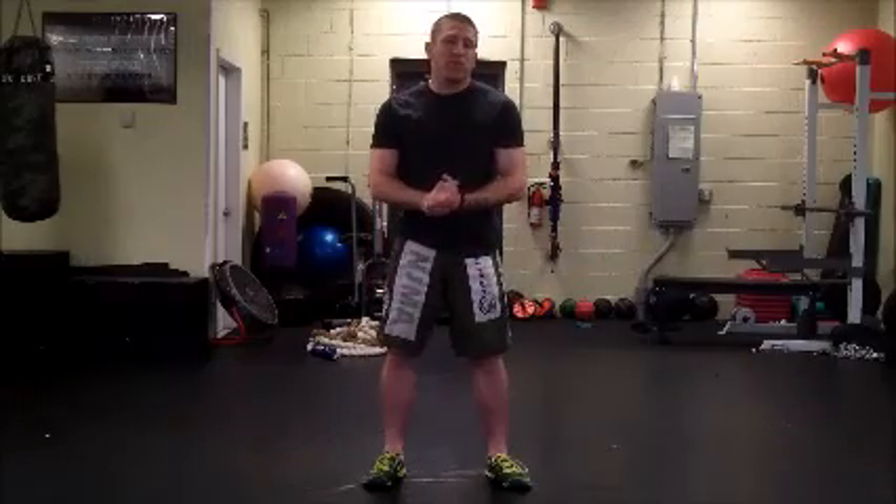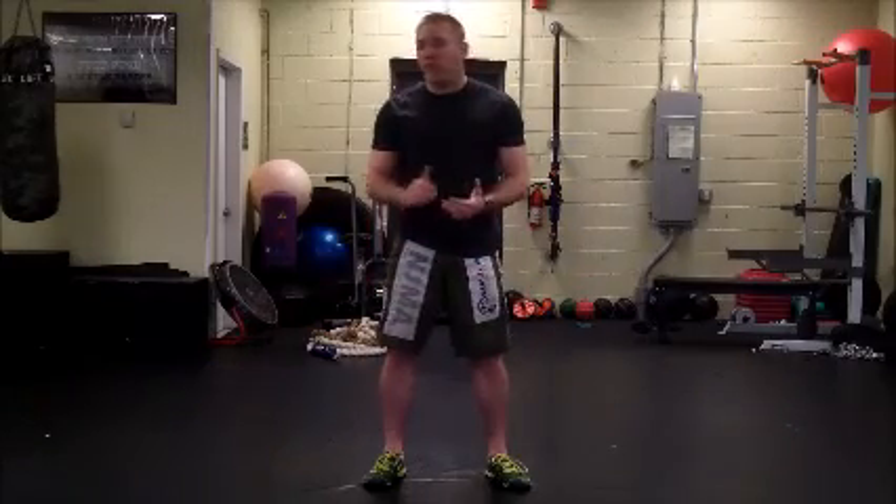I'm going to show you guys a modified version of a wrestling sit-through. This is great for conditioning and core work.